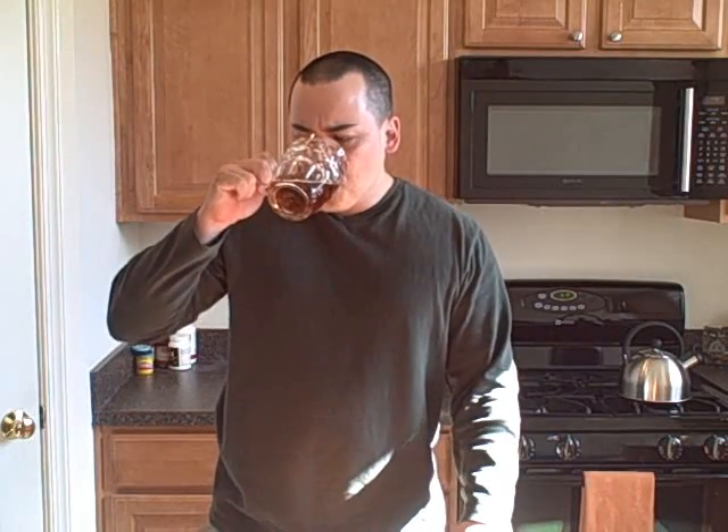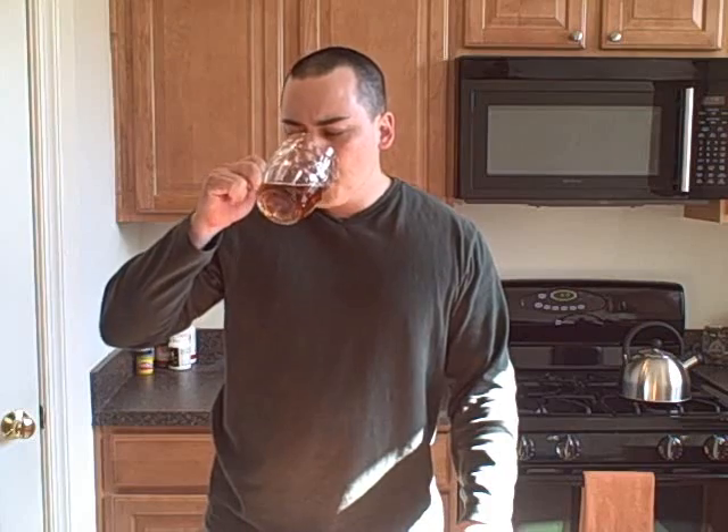Alright guys, the moment of truth — what we've been waiting for. I'm going to taste this and see how well it tastes. It looks really nice, a golden brown colored tea, and it smells very good. It's okay — just kidding, that's actually a very, very good tea. It's very smooth and mild. It tastes very good. I think this probably tastes pretty good iced too.